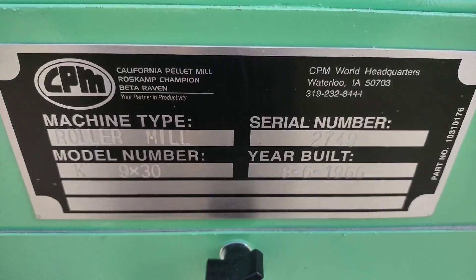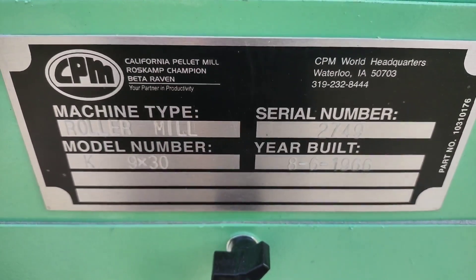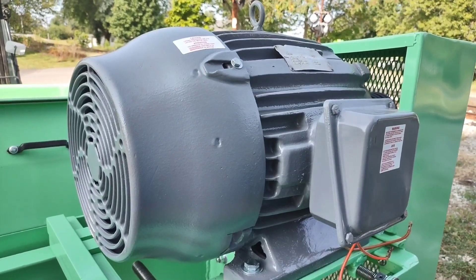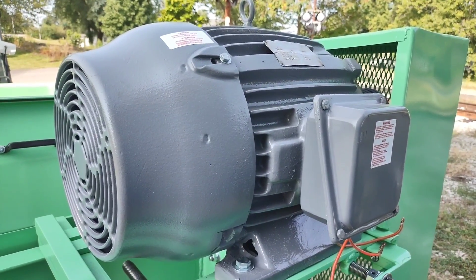Here we are showing the serial tag on the unit. You can see the serial number is 2749, the year it was built was 1966. The unit is equipped with a rebuilt 25 horsepower three-phase electric motor.